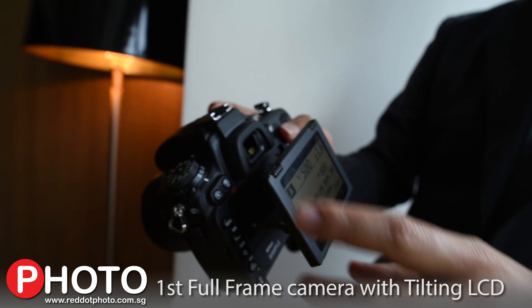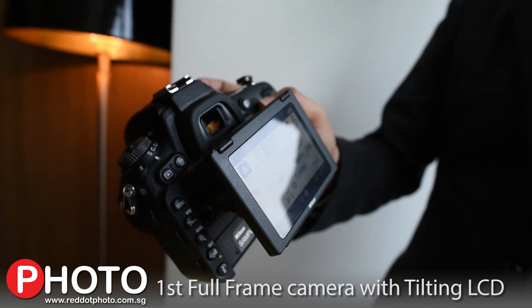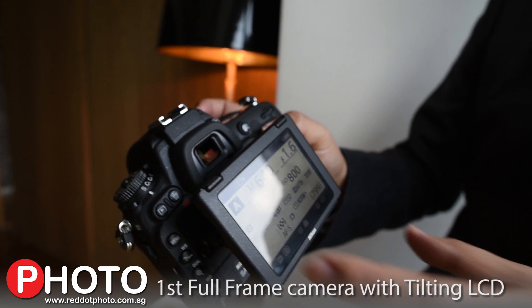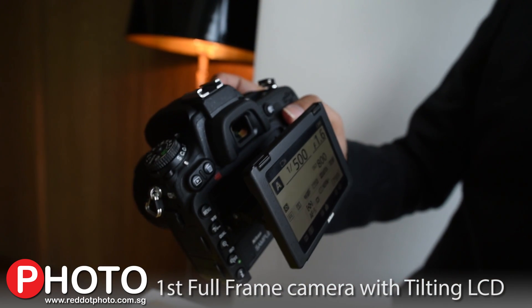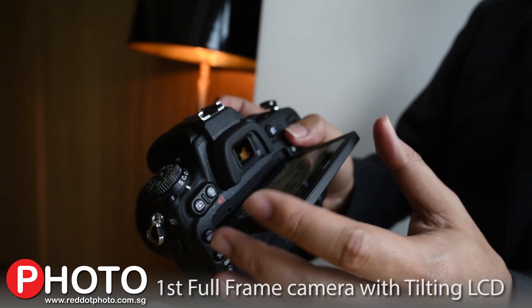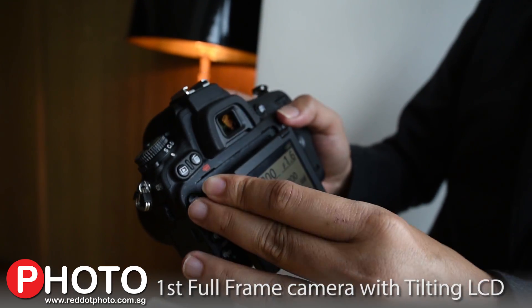This tilting LCD makes shooting easier in all the situations you probably get yourself into, whether it's shooting someone playing parkour or whether you need a high or low angle shot for your fashion shoots. This LCD is sure to do what you need.